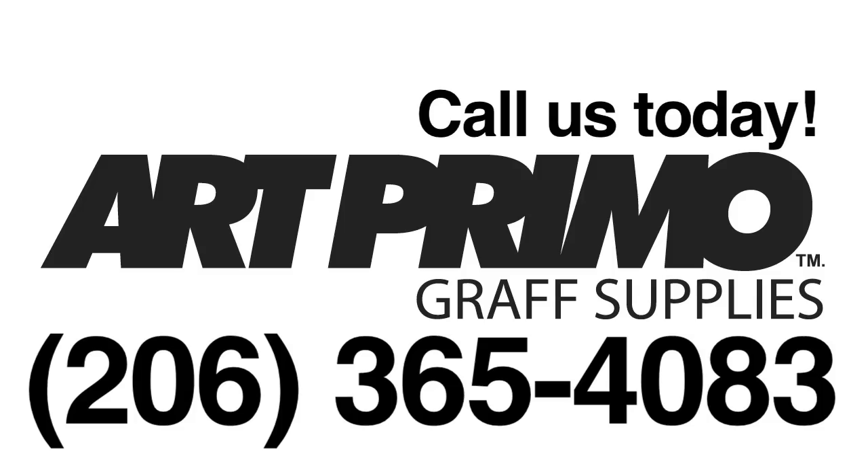All these caps are available on our website artprimo.com. Just give us a call at 206-365-4083, we'll be happy to take your order and get you set up. We got all these caps and more — hit us up at 206-365-4083. Peace.